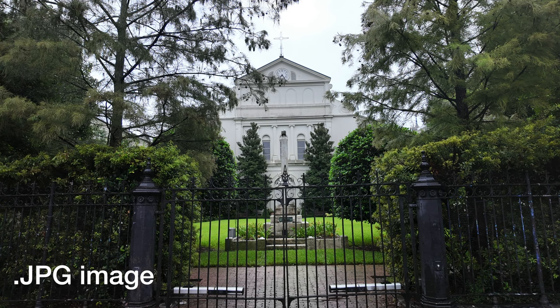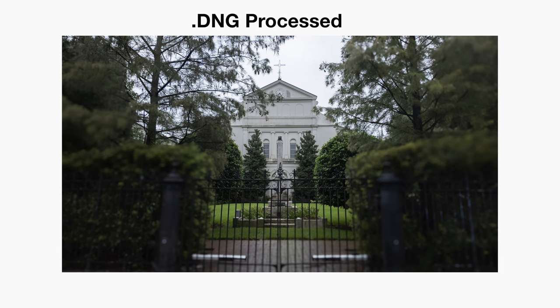Instead of trying to mess with the JPEG that you can't do much with on levels, that DNG is a raw file. That's awesome.